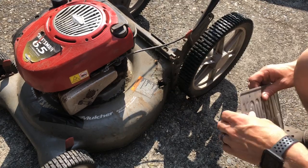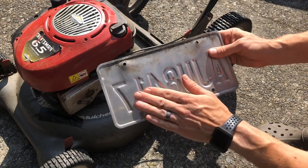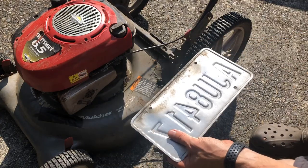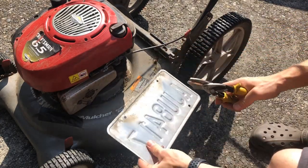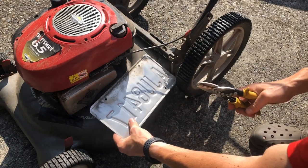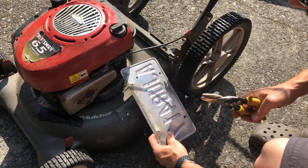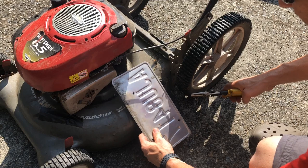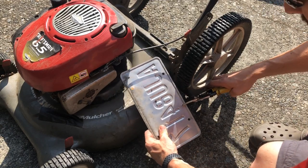What I've actually used on other lawn mowers is a license plate — an old license plate. This is off of our car, an expired license plate. So what I'm going to do is use some tin snips and try to cut this to shape so that I can fold it over this opening. I'll cut this more or less to shape and see how this goes.